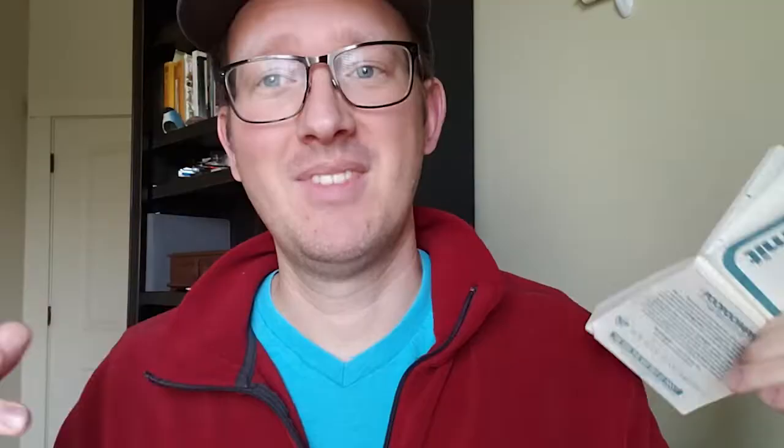My dad also at the same time brought me back this — it's a pad of little memo paper made out of elephant poop. Elephants eat grass and don't digest it very well; it comes out all fibery, and I guess you can clean it off and make paper out of it. So who knew? But we'll try it — we'll do a little writing test with this later.